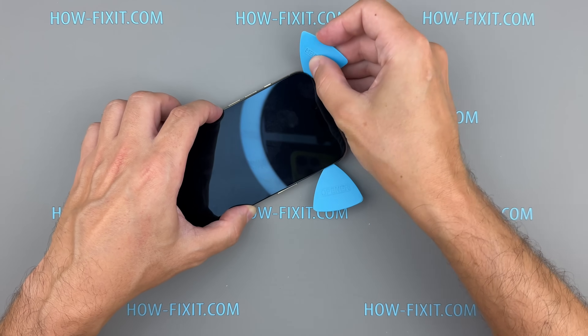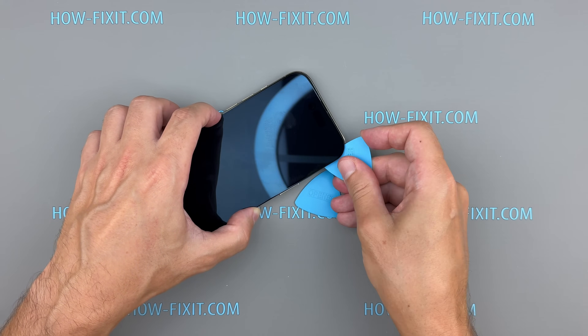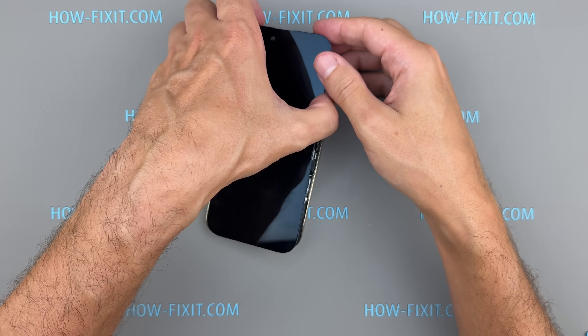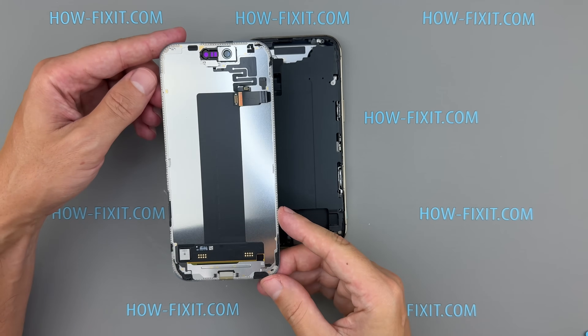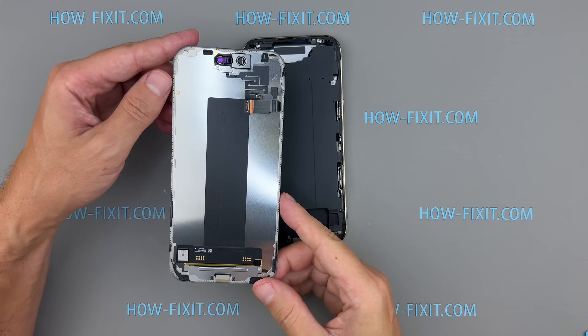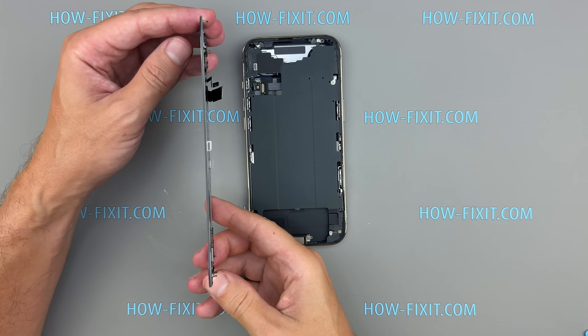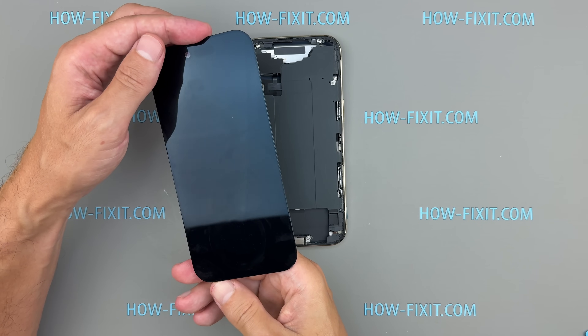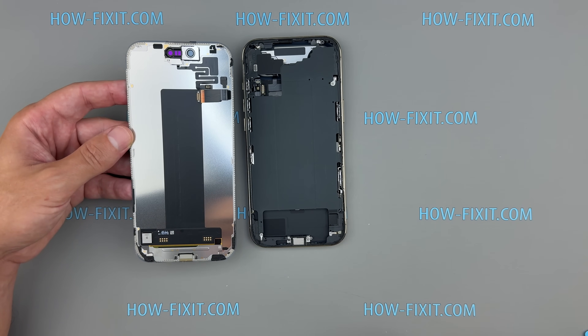Remember, just like the back cover, the screen has two hinges at the top — push slightly downward to release them. The iPhone 17 Air is equipped with a 6.5-inch Super Retina XDR OLED display. It reaches 3,000 nits outdoors, 1,600 nits for HDR, and 1,000 nits in typical brightness. Since most internal components are accessible through the back, you won't often need to remove the screen for repairs.